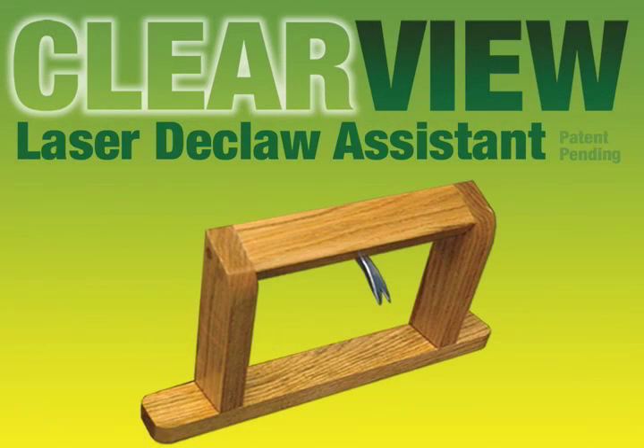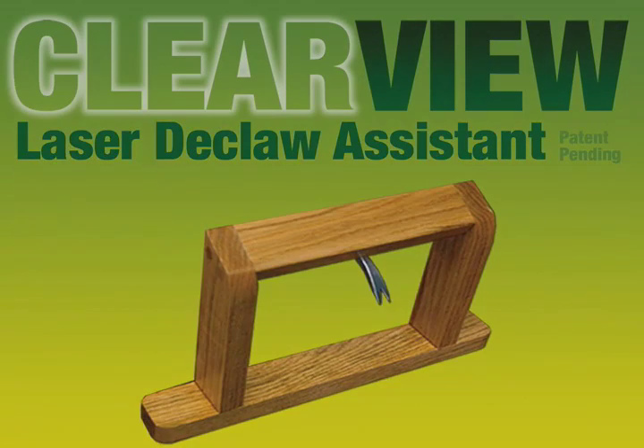Every vet who has tried the ClearView Declaw Assistant now insists on using it, not only because it cuts their surgery time in half, but because it makes the laser declaw an enjoyable procedure. Once you've tried it, you'll never want to perform another laser declaw without it.